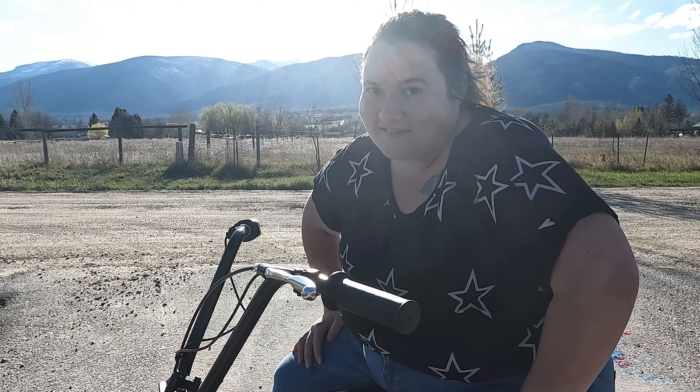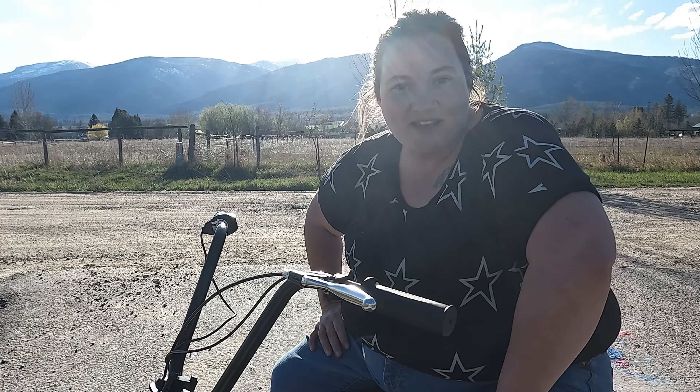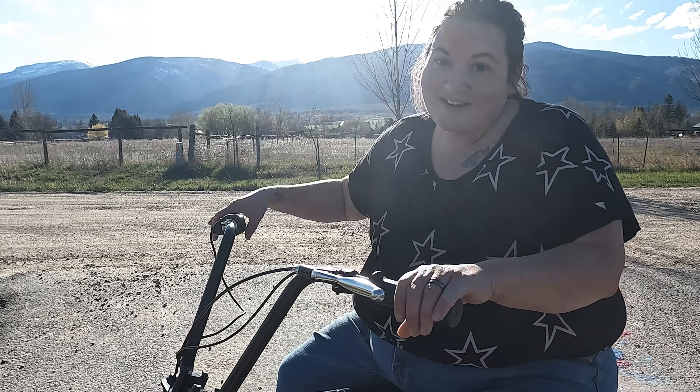Well, this bike is a lot of fun — I hope you give this mini dirt bike a try. I'll have all their information linked down below, so go check them out. Thank you so much for coming along and testing this new mini bike with me. I'll catch you next time on Mama Bird's.